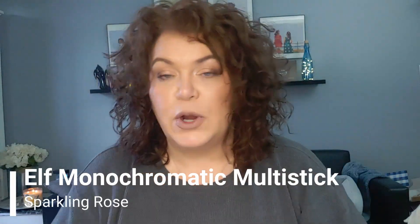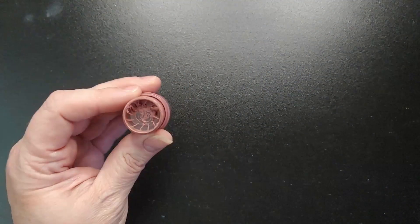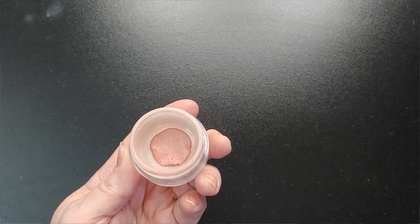For the 10 of clubs, which was multi-purpose, I brought in the ELF monochromatic multi-stick in the shade Sparkling Rose. This has been in and out of this project for the last couple of years because I just wanted to finish it. As you can see, it is finished in the component. However, I did depot it into a little jar and there's not a whole lot left — it is almost gone. I love this shade and will probably repurchase at some point. I have two other shades I'll start working on immediately. I used it seven times since the last update for a total of 29 uses since I brought it into the project this last time.